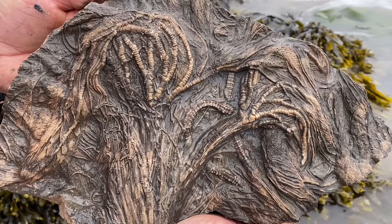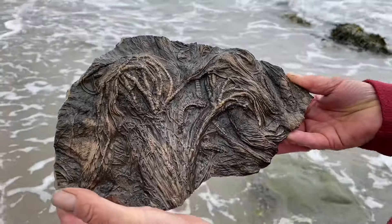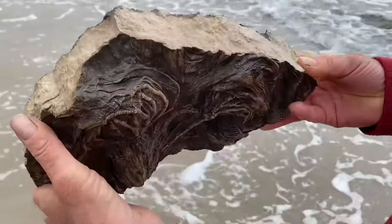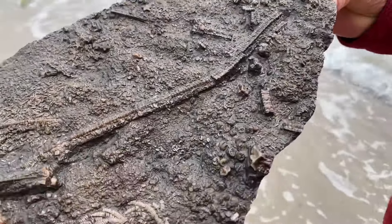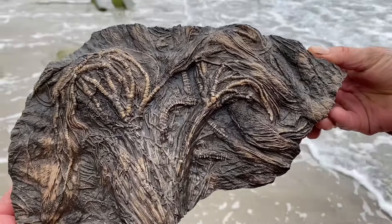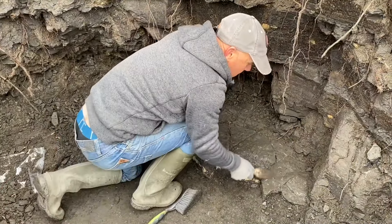This is a fossil crinoid sea lily, as it is also known. Mike's just going to go home now and get changed and continue some work on this lovely crinoid material on the beach. There is a fossil collecting code of conduct along the Jurassic Coast. You can see that online. Yeah, it's a lovely piece of the world.